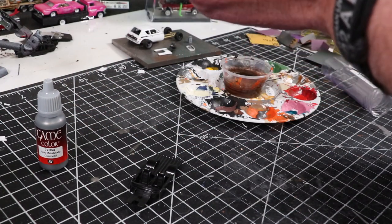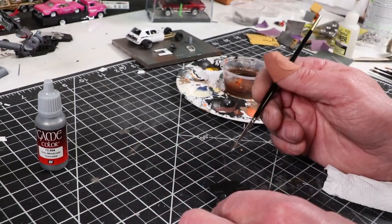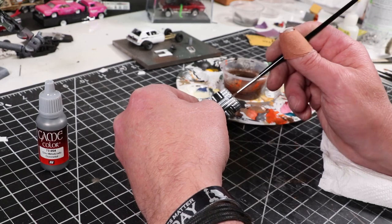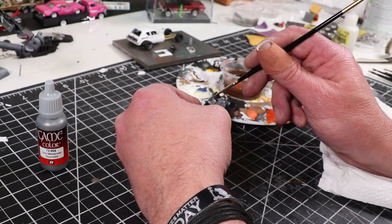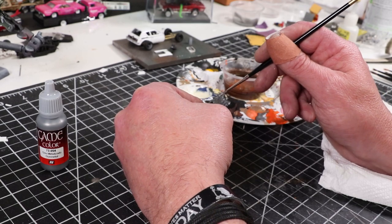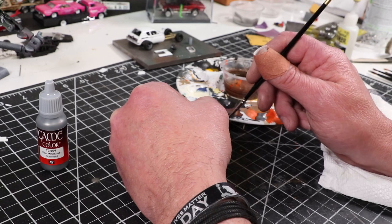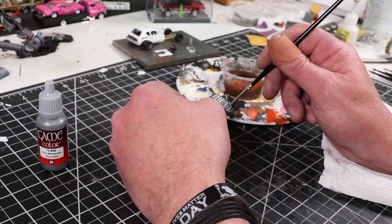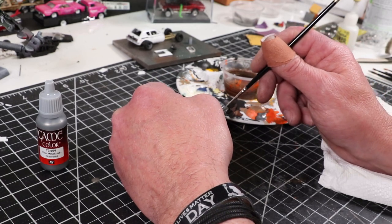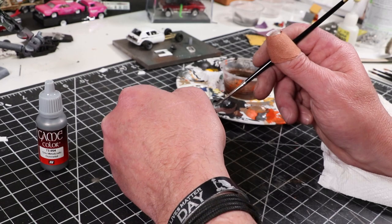I'm using some gunmetal from Game Color, just doing the bed. Looks pretty good. I liked the color — I liked the black to begin with, but I thought an aluminum bed would look kind of cool since the rear end is tubbed. You'd more than likely have used aluminum to remake the fender wells, so I went with that whole theme. I've been trying to experiment with different paints. I like Citadel — I use that for 90% of my stuff — but I'm trying to branch out. Instead of the Lead Belcher I normally use, the gunmetal is pretty close, maybe a little lighter. They seem to flow pretty good without having to water them down too much.